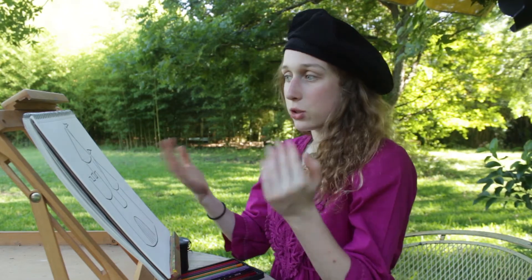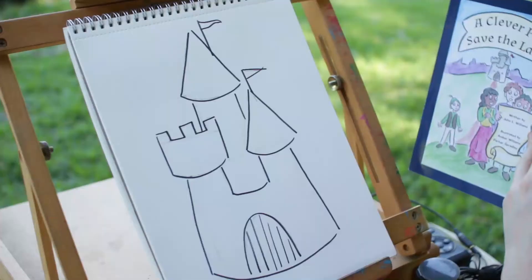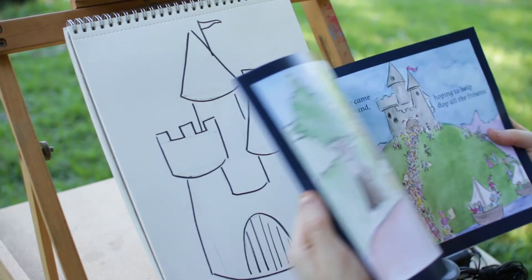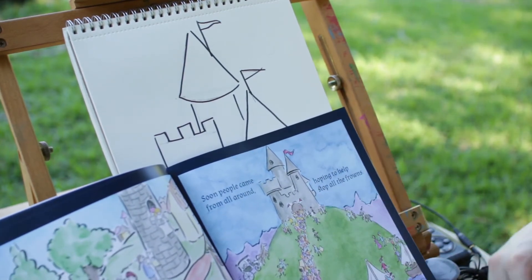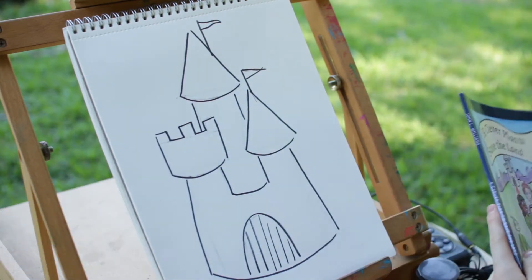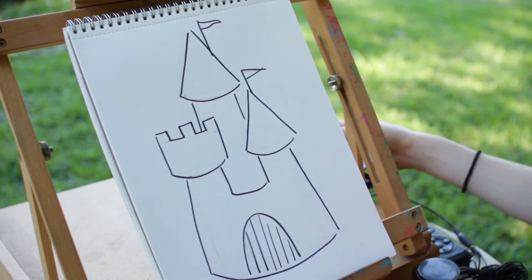Now, if you want to stop here, this is a fine place to stop — you have your drawing of your castle, it's all drawn. But if you want to go on to part two, just keep watching. For part two, we're gonna add some colors to our castle. Let's look in the book again — what color was that castle? It looks like the castle is gray, with a brown door and a little red flag. But I think I'd like to make the castle purple today. You can make your castle whatever color you want.